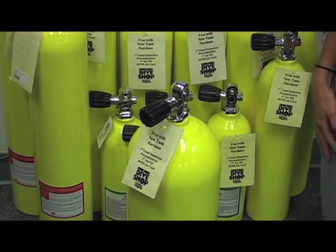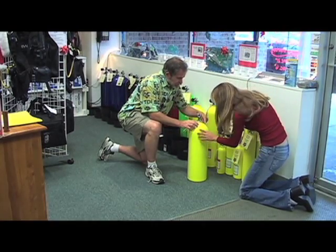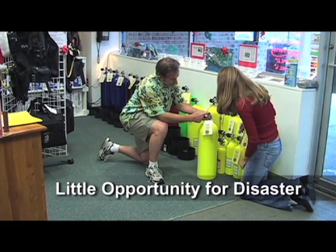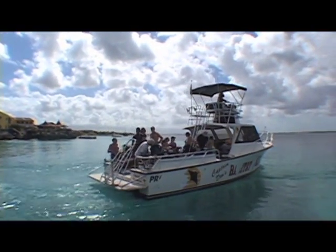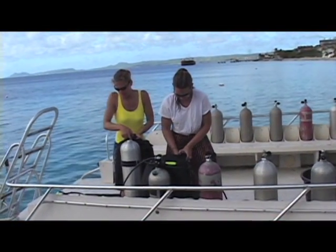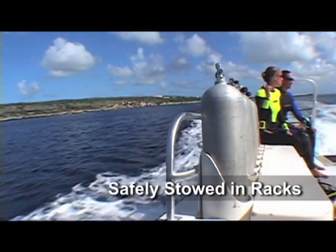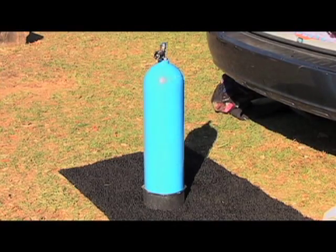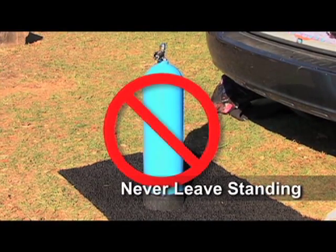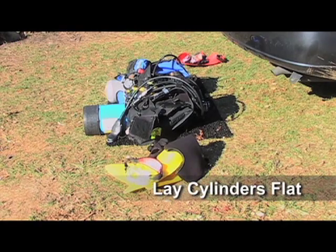When you visit your local SDI dive center, you'll most likely see a number of cylinders standing upright. These cylinders are almost always tucked in a corner or standing with other cylinders up against a wall where the odds of them being knocked over are fairly slim. On dive boats, you'll see cylinders properly stowed in special storage racks or lying flat on the deck and blocked so they don't roll. One habit you'll want to develop early on is never leaving a cylinder standing unattended. If you must leave a cylinder unattended, lay it on its side. If you've already assembled your scuba unit, lay it so that the equipment is on top and won't be damaged by the weight of the tank.